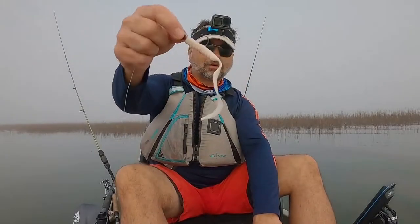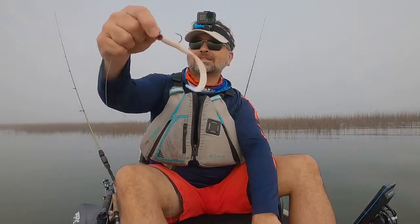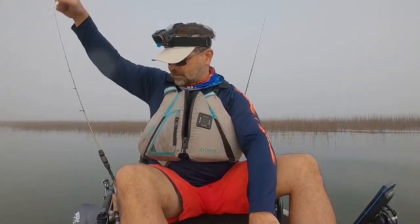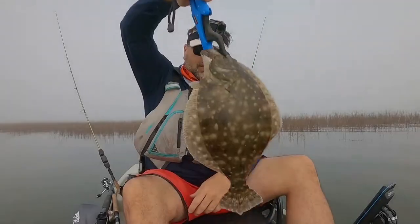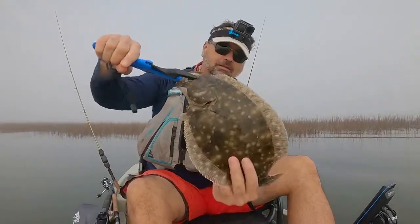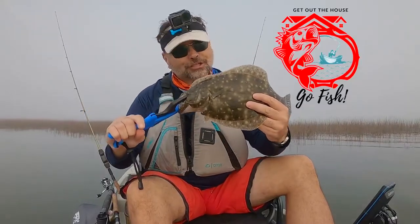I just had this guy thrown out there sitting on the bottom. I guess the tail was just moving and it hit it hard. This flounder hit it hard! Oh, check him out. Get Out the House Go Fish — that's it!